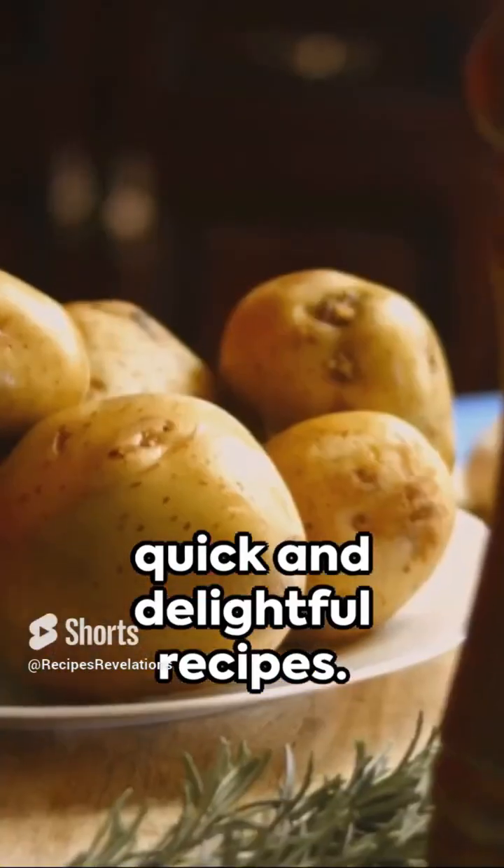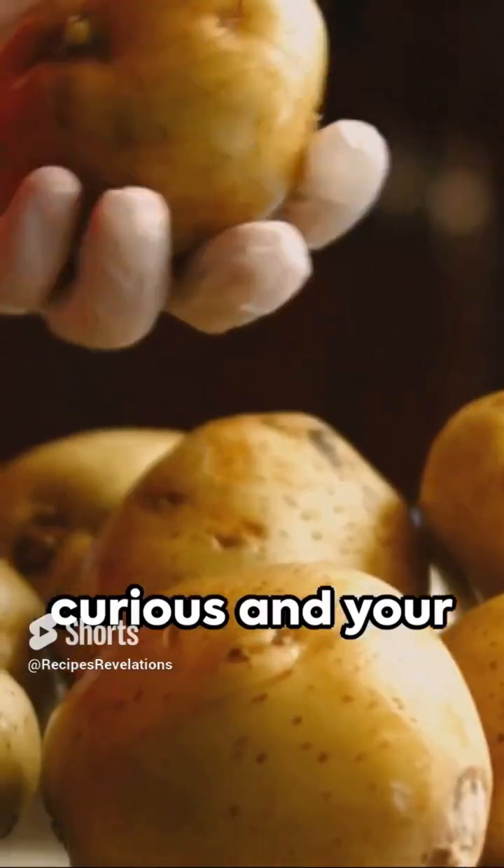Stay tuned for more quick and delightful recipes. Until next time, keep your taste buds curious and your aprons ready.